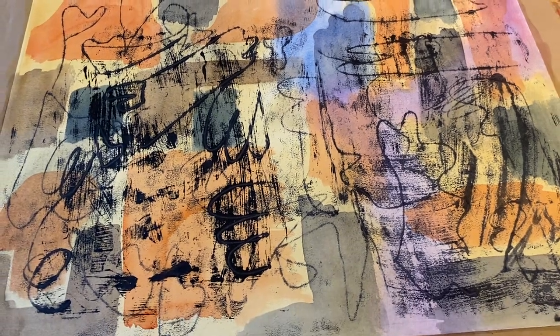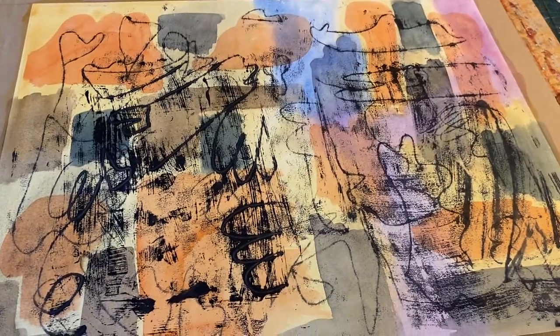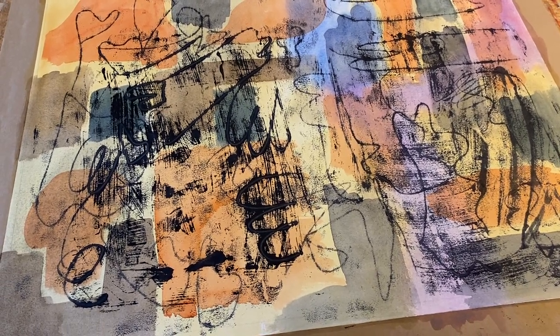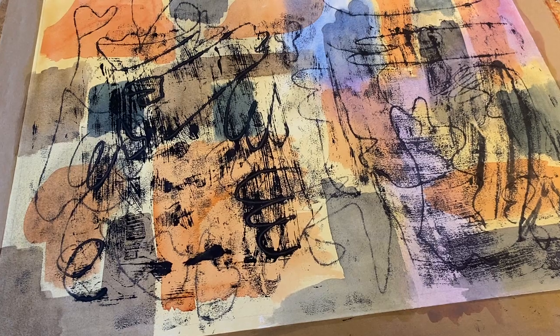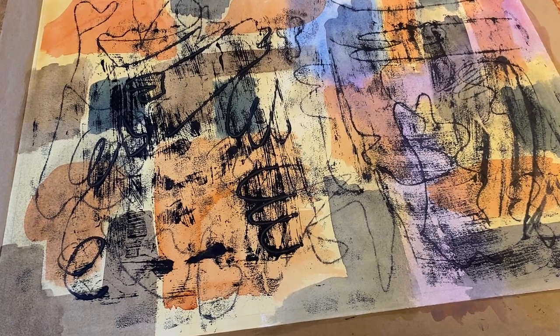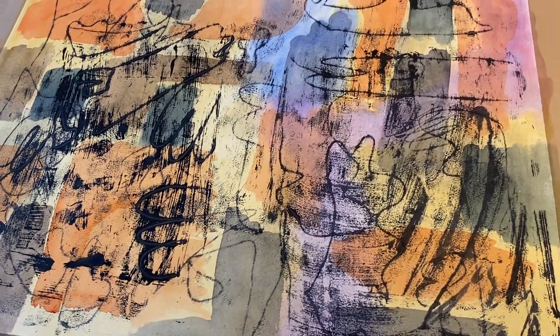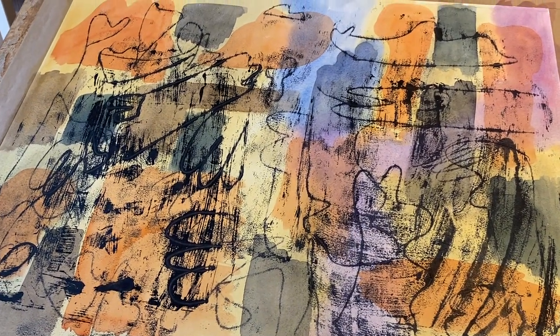Then I put down a bunch of oil paint mixed with liquid on a waxy sheet — I used palette paper, but you could use something else. Then I just flipped it over onto the painting and drew into it with a pencil. The liquid allowed the oil paint to set up overnight.